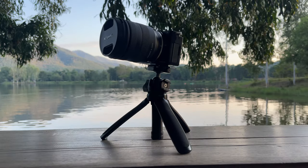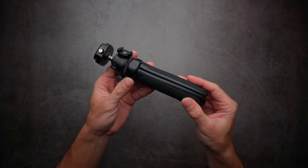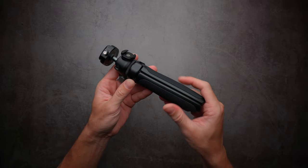This is the Ulanzi MT46 vlogging tripod and I think it's the perfect one for the Sony ZV-E10. The build quality is fantastic, everything is built completely out of metal — the feet are completely metal.